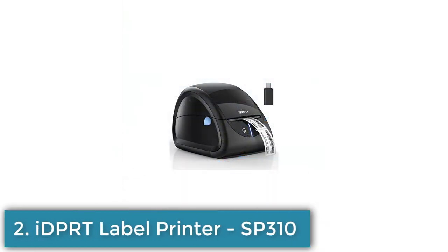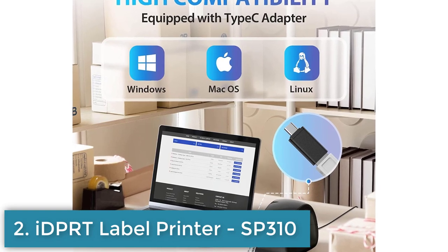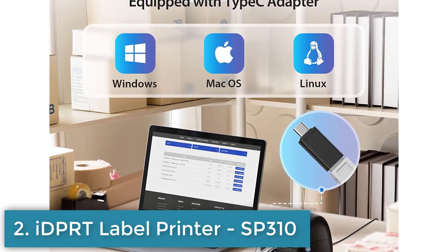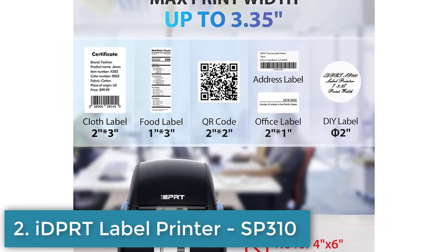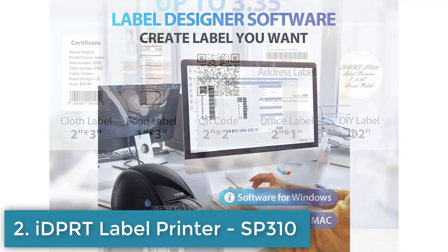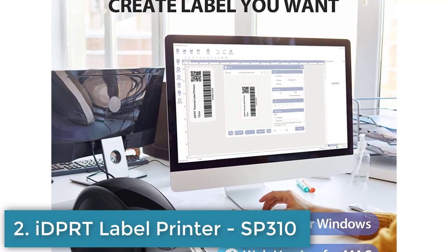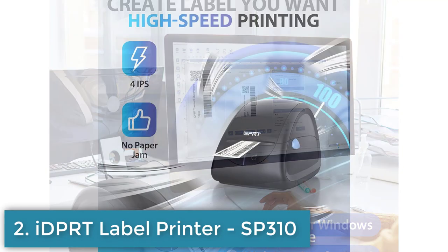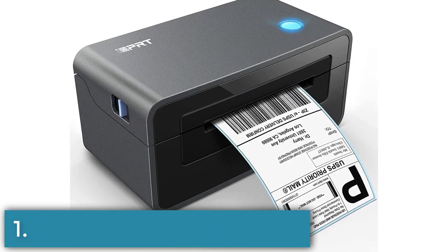Number 2: ADPT SP310 is a direct thermal label printer designed for home, office, and small business use. It has an auto-label detection feature that ensures accurate printing. The printer supports label widths up to 3.35 inches and can be used for various tasks such as printing barcodes, addresses, and labels. It comes with free label designer software to create custom labels. The printer has a resolution of 203 dpi and a high printing speed of 100 labels per minute. It is compatible with Windows, Mac, and Linux systems and can be connected to a PC via USB.